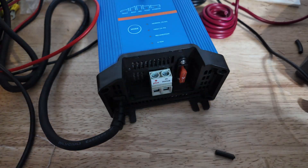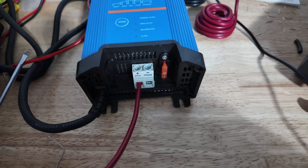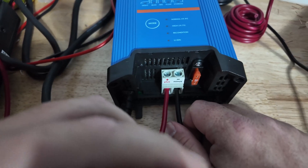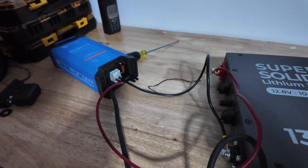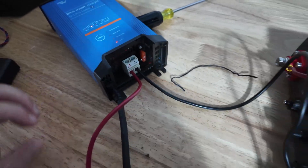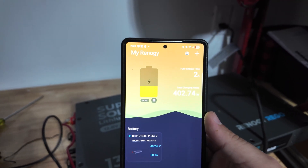Let's get the positive and negative connected — righty tighty, good to go. Moment of truth: positive to positive, negative to negative. Once I plug this in it should start and pick up what it needs to do. And it is charging! Fully charged in two hours and six minutes — right now we're at 40%. That's actually pretty nice.